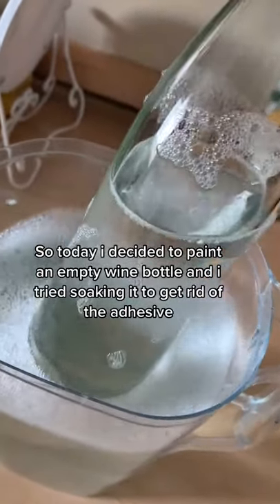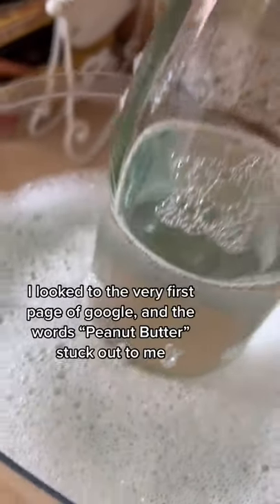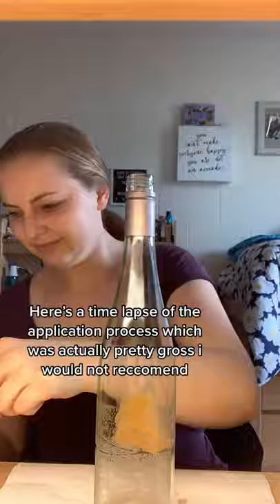Today I decided to paint an empty wine bottle. I tried soaking it in water to get rid of all the adhesive, but it didn't work at all. So I went to the internet — looked at the very first page of Google, the word 'peanut butter' stuck out to me, and instead of clicking on the link, I just grabbed peanut butter. This is good, so I hope it works.